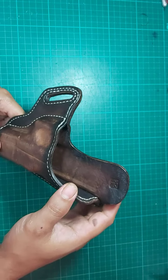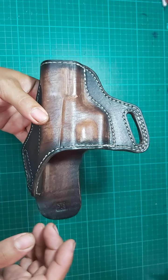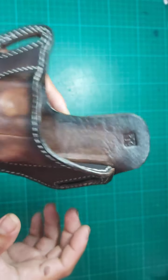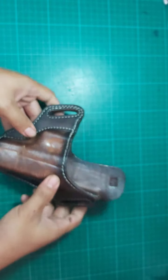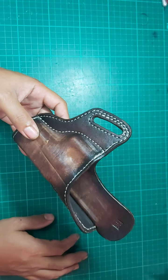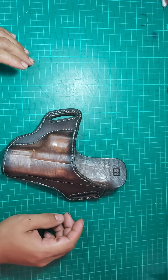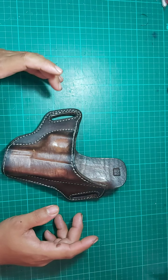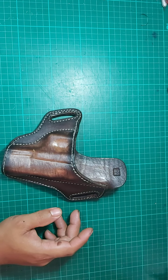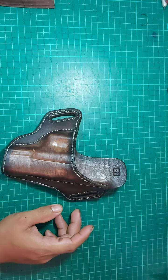This is stitched with number 277 bonded nylon, so there will be no issue on the stitches whatsoever and this will surely last a lifetime. This is the maker's mark RIC. It is a very sturdy holster that could definitely last a lifetime. Right now this is in a two-tone finish — black outside and brown with ticking effects.